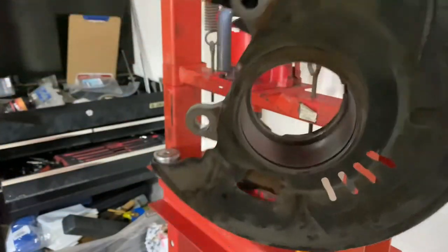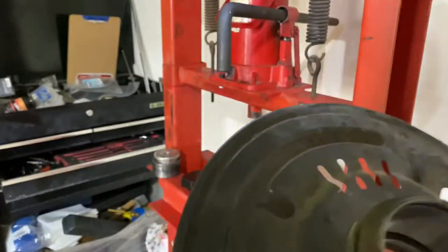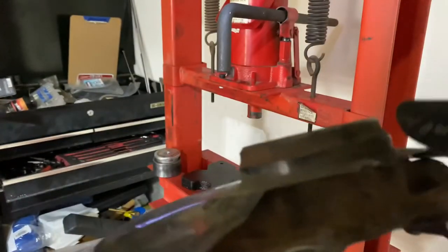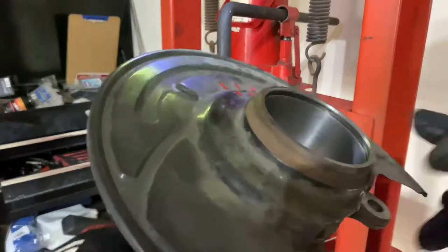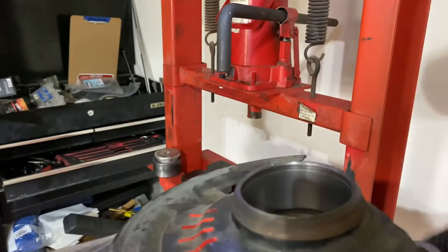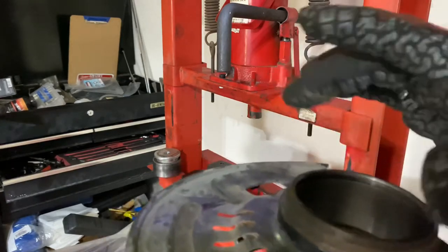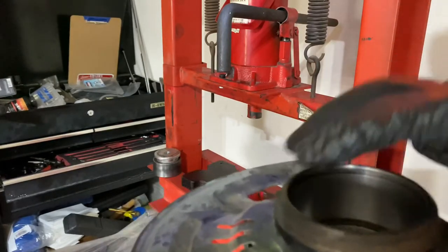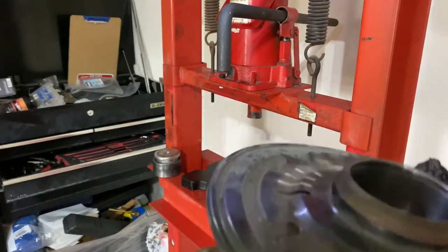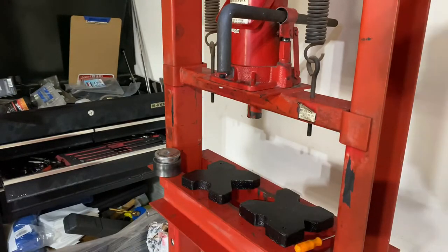Now it's ready to press the new bearing in — get a nice prep surface, nice and clean. Sometimes if you're having a hard time getting the bearing in or out, you can use heat around the spindle and that makes the metal expand. And to get the bearing in, if you're having trouble, have it sit in the freezer overnight. The combination of a warm spindle and a cold bearing usually gives you enough gap that it almost fits right in without too much force. But since I have a press, I'm not going to worry about that too much.